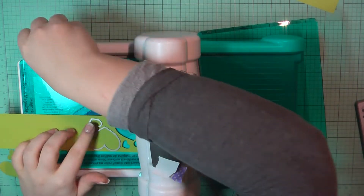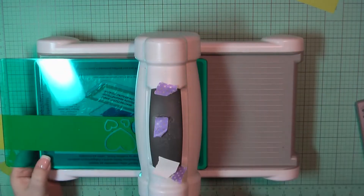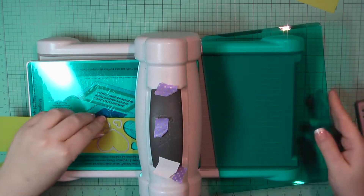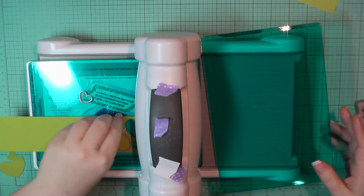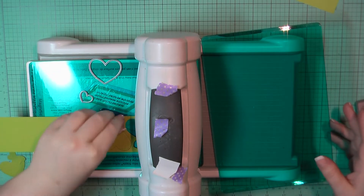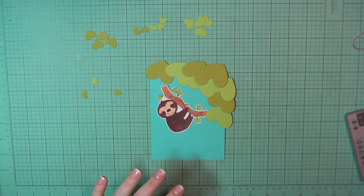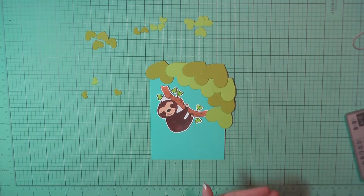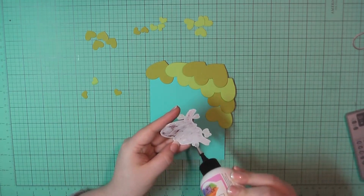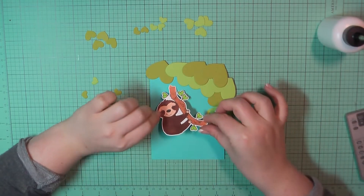I'm starting out by trimming out three different sized hearts from Paper Trey Ink Simply Chartreuse and MFT Sour Apple. I cut out about four of each color and the hearts that I'm using are from my MFT Blueprints 32 kit. I have gone ahead and off-camera stamped out all of the little critters from the stamp set using Simon Says Stamp intense black ink and then I colored them in with my Copics.